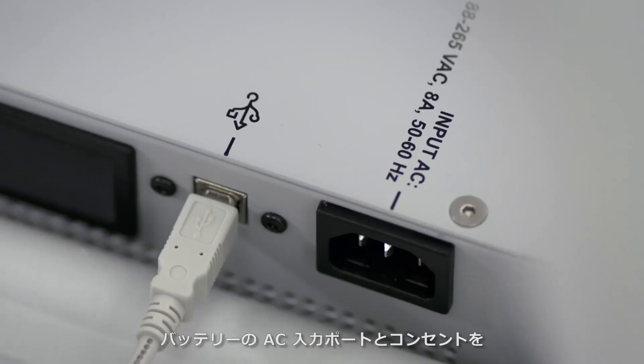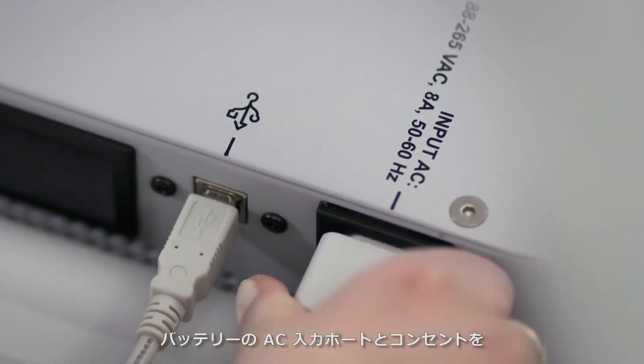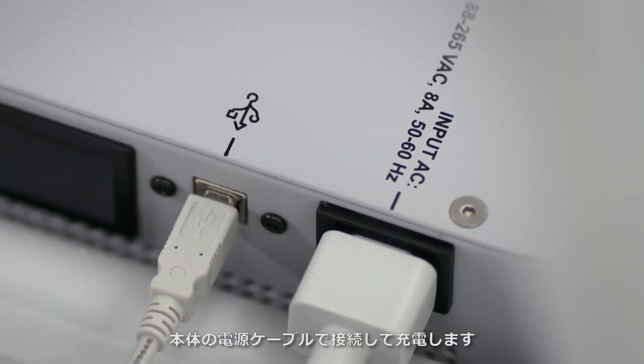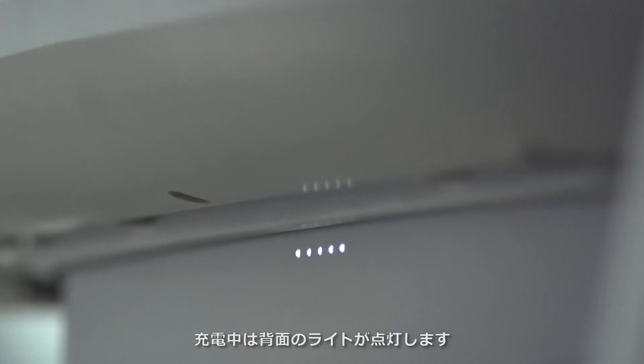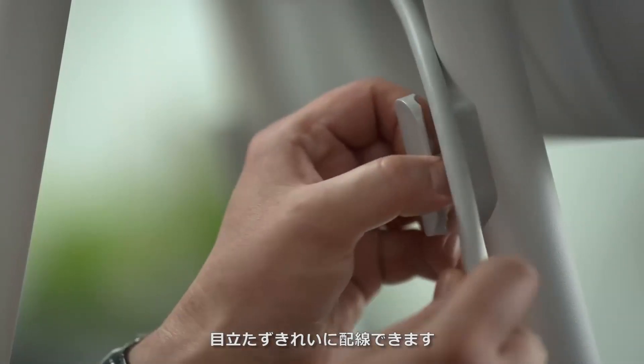To charge, connect the Surface Hub power cable to the input AC port on the battery and plug it into a power outlet. On the back of the battery, there are lights to indicate the charge status. When all the cables have been plugged in, run them through the guides on the legs for a tidy, clean look.